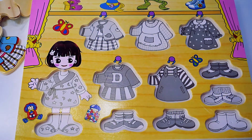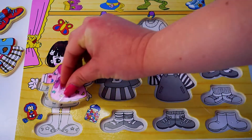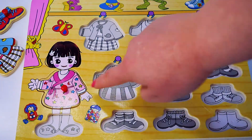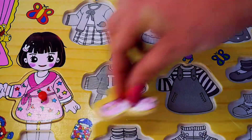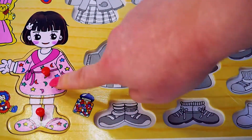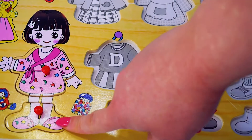Let's see what we have here. We have a lot of dresses for Dora and a lot of shoes. What do we have here? Pyjamas — pink pyjamas, and pink shoes for sleeping.